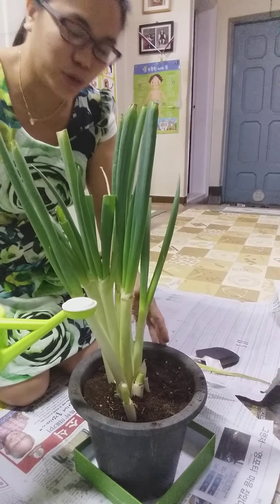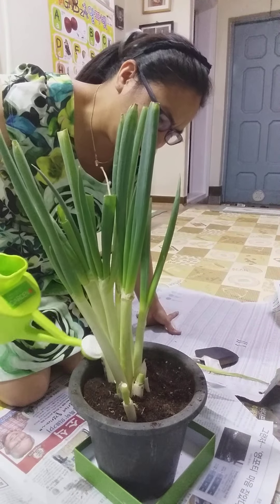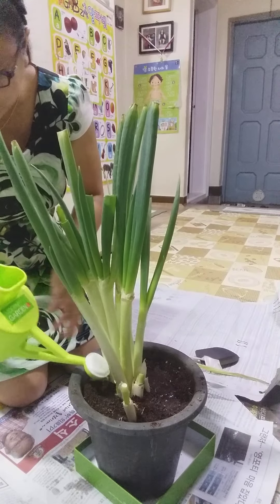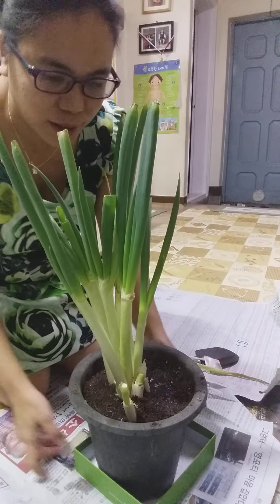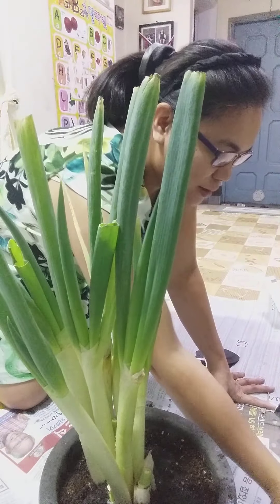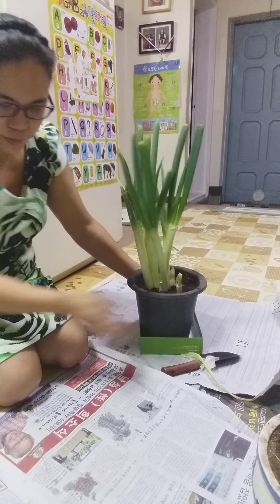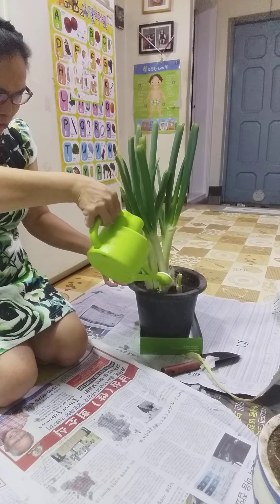This is my green onion. So it will grow another leaf again. What I planted here are not flowers — this is the one, finished. Now let's water it.